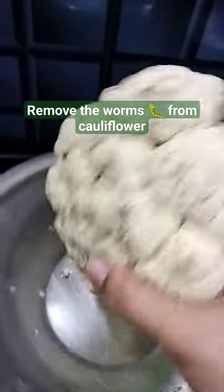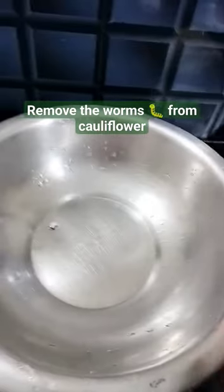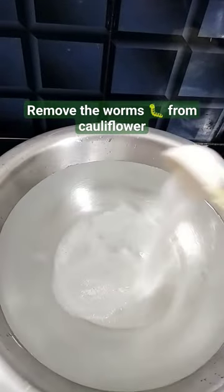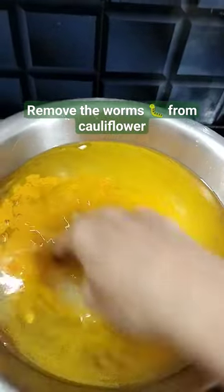Let's see how to clean cauliflower before cooking. You can see the dirt, so let's get started. Take a bowl, add water, 1 to 2 spoons of salt — one spoon and another spoon — and 1 spoon of turmeric powder. Now mix well.